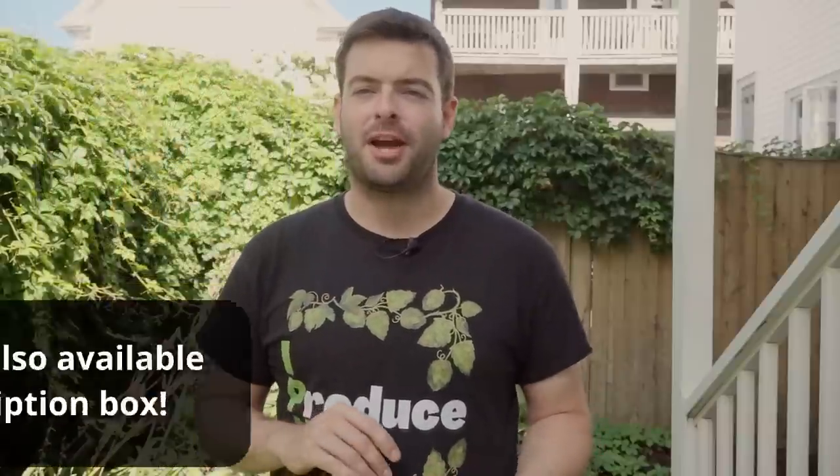Before we jump into the recipe, I want to thank a couple of organizations for helping make this video possible. First, Northern Brewer — a great place to get all your ingredients, equipment, and knowledge. They provided the ingredients for this batch. Second, Clarhammer Supply, who make the system I've been using for the last year and a half. It's available in both 120 and 240 volt options — I'm using the 240 volt system today. Great people, great customer service, and a great YouTube channel as well.